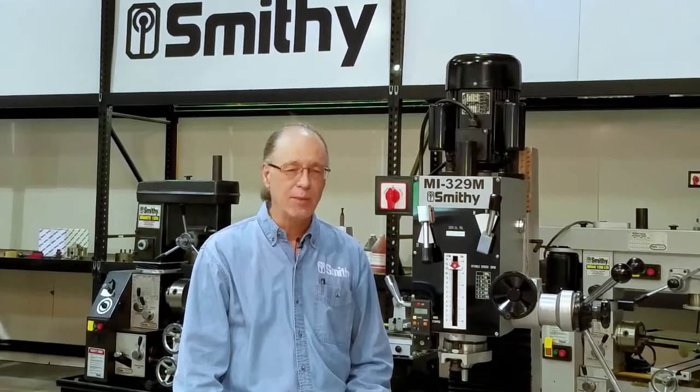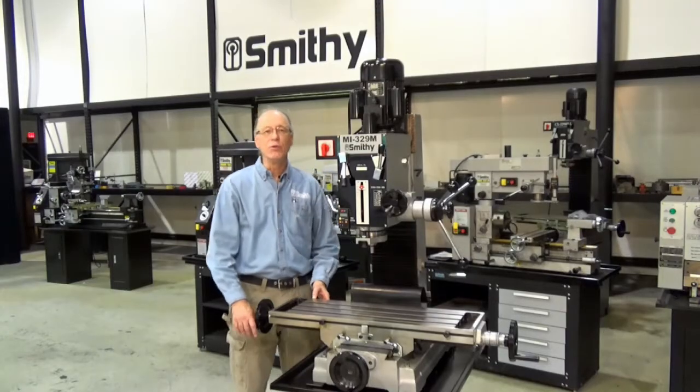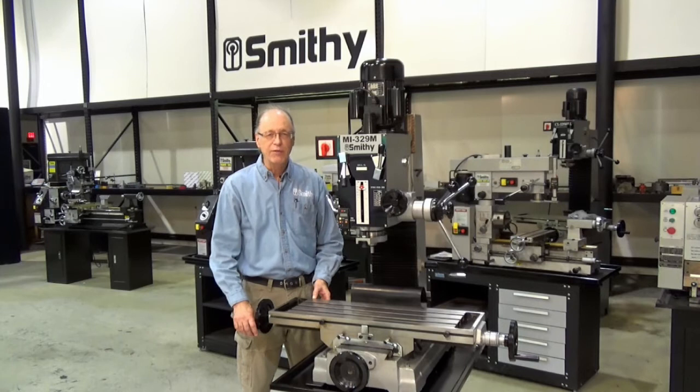Hello, thanks for watching our Smithy walk-around. Today we're looking at the Smithy MI329M milling machine. This is a medium duty gear drive milling machine.